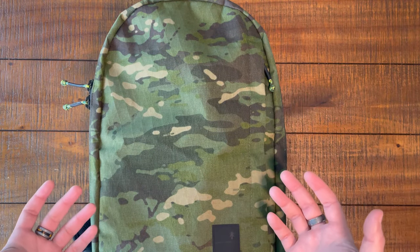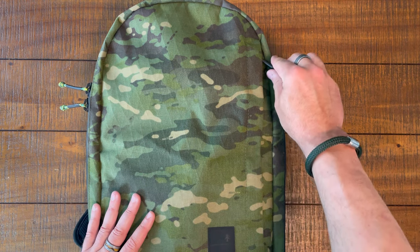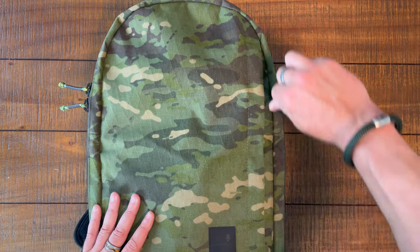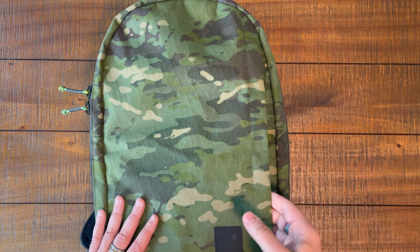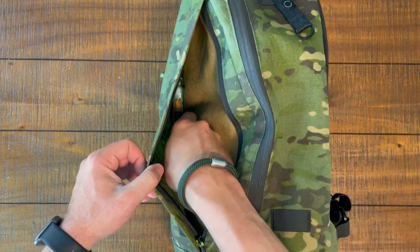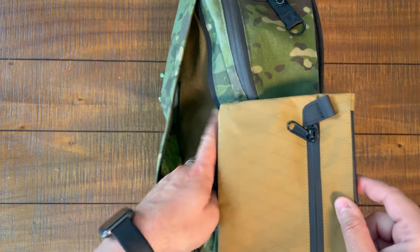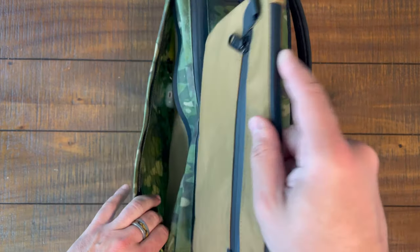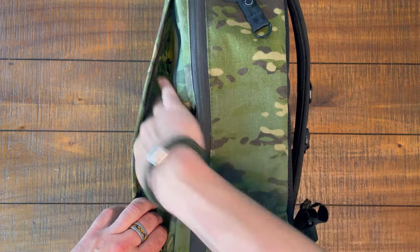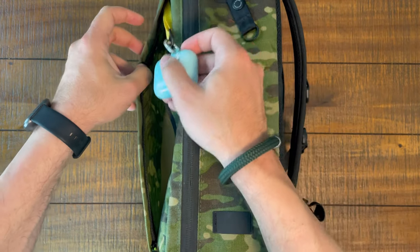We've done the exterior walkthrough - now let's get into the interior on camera two. The first thing we have is a vertical pocket on the side. Inside this pocket, we've got a hook-and-loop compatible back panel. I've slid in a vertical organizer - a little vertical pouch from Alpaca with first aid supplies. And then there's a key leash, which I use for AirPods.